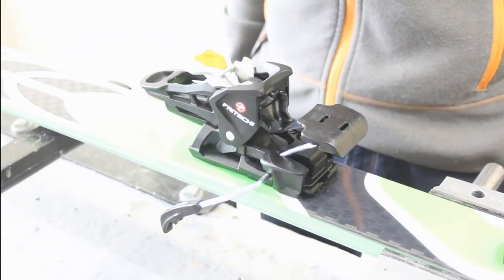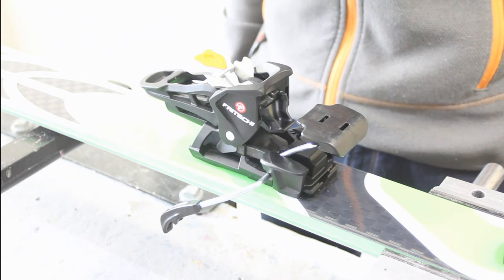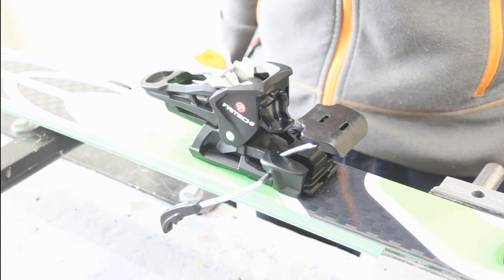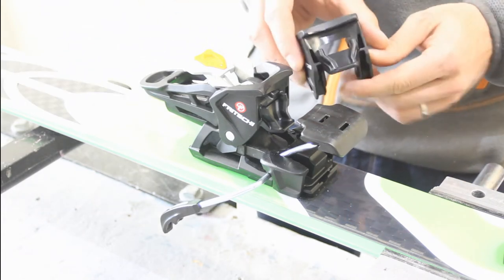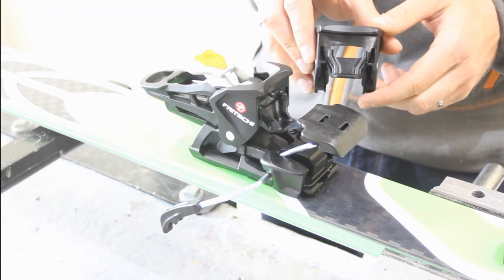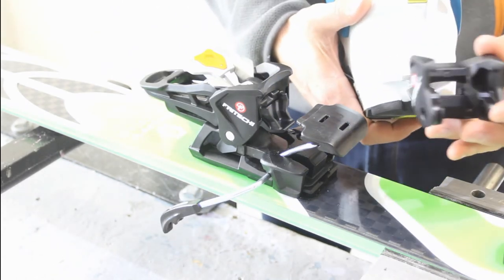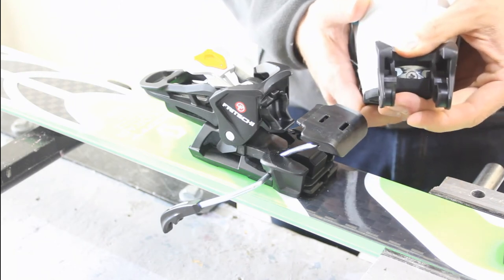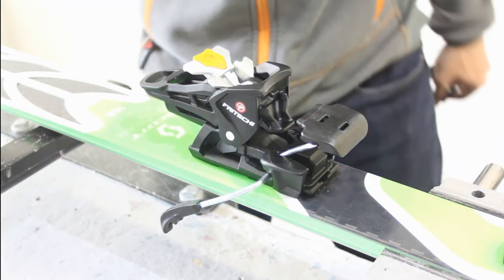With the Fritschi Tecton 12, the secret really lies in the heel of the binding. It obviously looks very different to a standard Alpine Touring slash Freeride binding. Fritschi have incorporated an Alpine heel cup with the new Power Rail system. This Power Rail system is designed to sit directly into the recess of the heel of the touring boot, giving maximum torsional strength which increases edge hold and downhill Alpine performance.